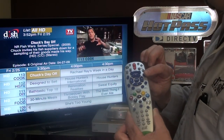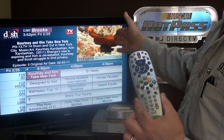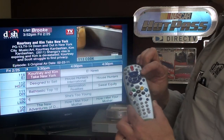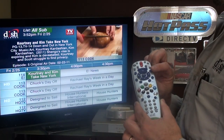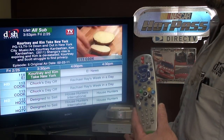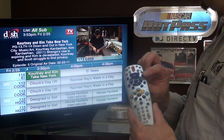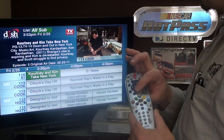If I hit it again we go to a favorites list that was set up, or all channels, or all subscribed. Out of the box your receiver is going to have all subscribed, all channels, and all HD. On all subscribed it's only going to show you things that you have access to.